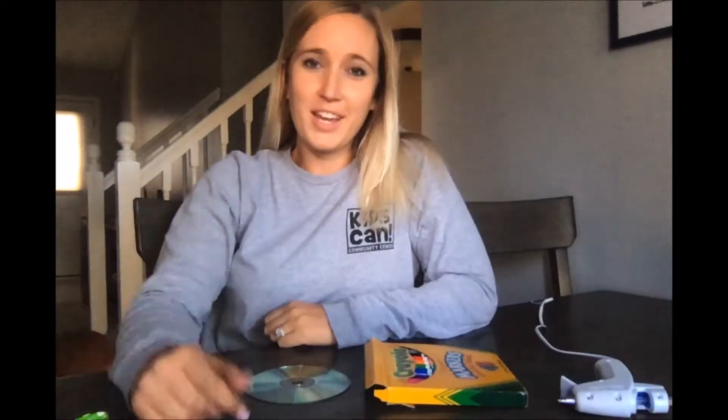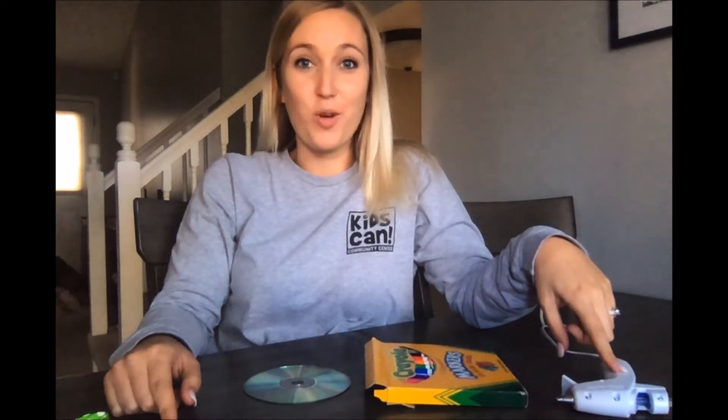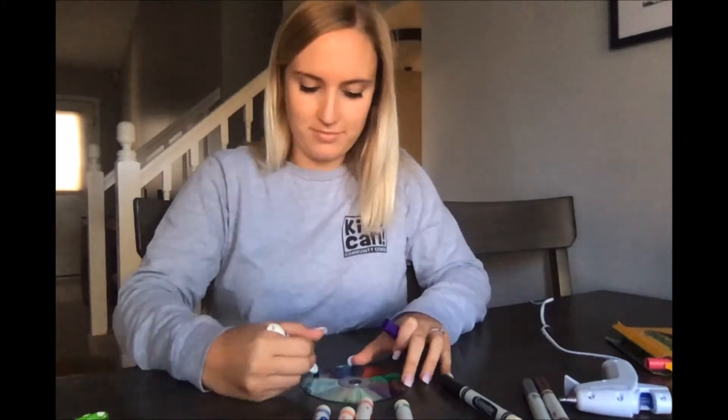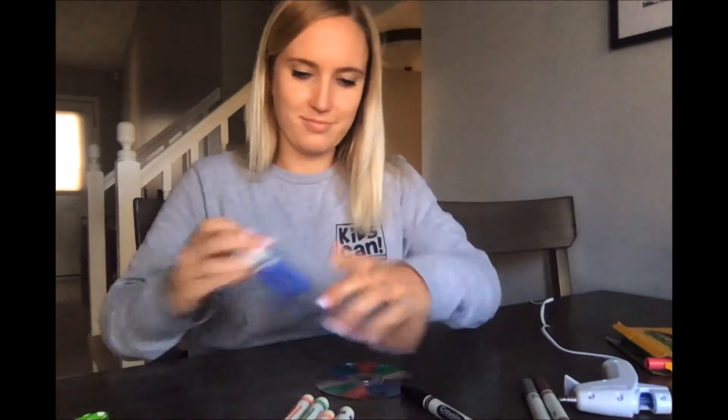I am gonna color my CD, but before I do that I'm gonna make sure that my hot glue gun is plugged in so it can heat up. For my friends at home, you're gonna ask a trusted adult or an older sibling to help you out, because this gets very hot and needs to be handled by someone older.